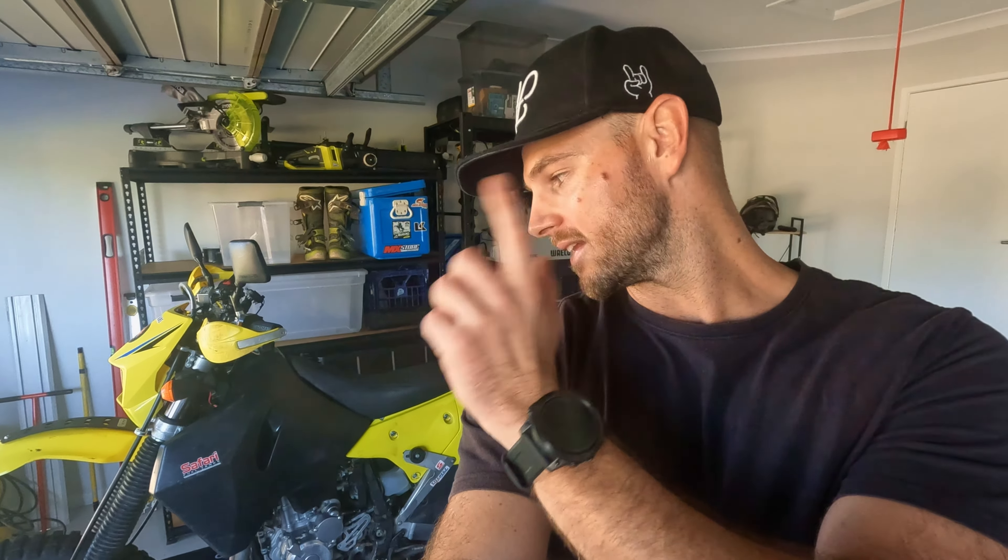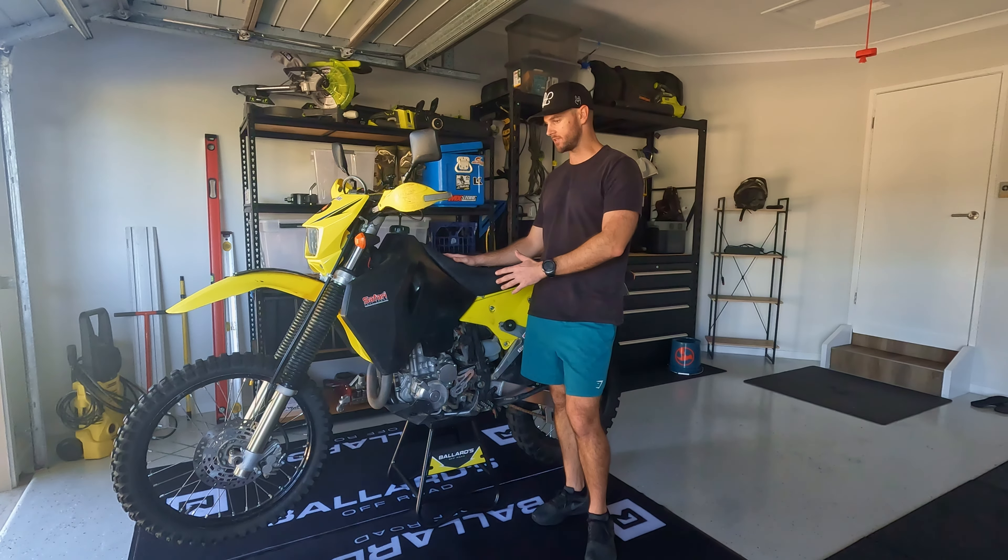Hello everybody and welcome back to the channel. Hope you're all doing well - out in the shed as you can see, and today we're working on the bike. To me, the next best thing to actually being out on this bike and riding is getting out in the shed, getting the tools out and tinkering away. But today I'm talking suspension. I'm ripping off the front forks and the rear shock on this bike. I need to get some work done to it. So a quick run through of the suspension on this bike.